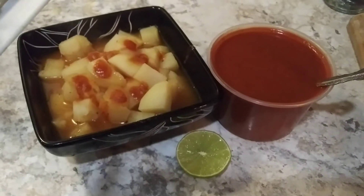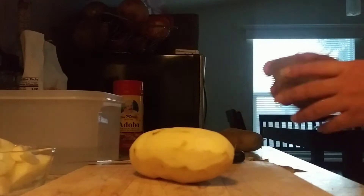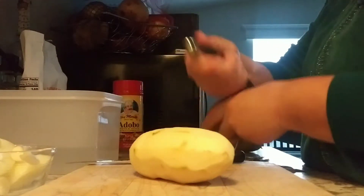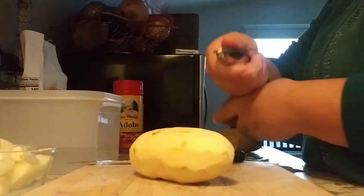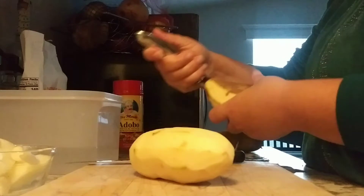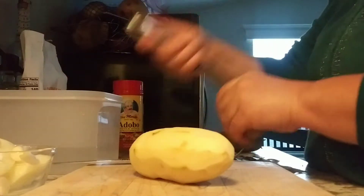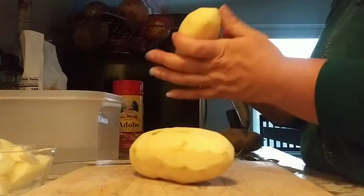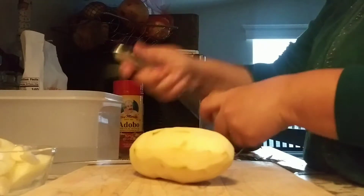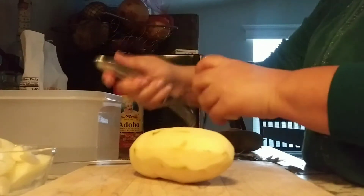Potato soup sounds good to you? I'll show you how I made it. Hi, welcome to my channel, thank you so much for being here with me today. I'll be showing you how I made this delicious and comforting potato soup. My family and I haven't been feeling very well, so I decided to make a potato soup using lots of potatoes that I had on hand already.